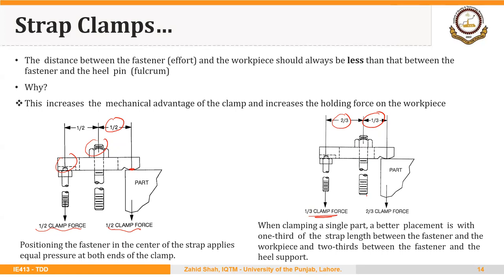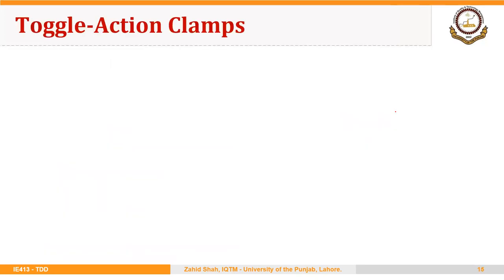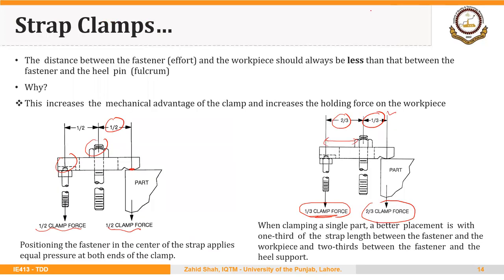So this is the better placement: one-third of the strap length between the fastener and the workpiece, and two-thirds between the fastener and the heel support. Here we will have one-third of the force because the distance is two-thirds, and here we will have two-thirds of the force being applied on the part because this distance is one-third. In the next segment we will discuss toggle clamps. Thank you.